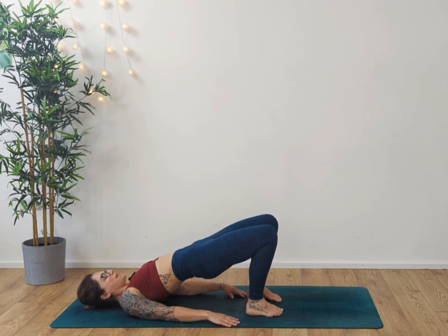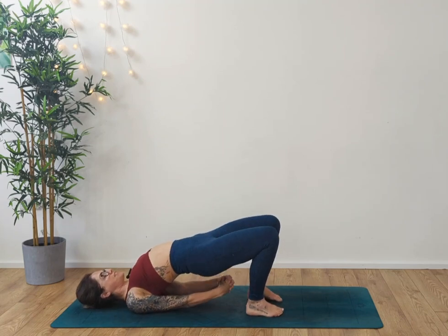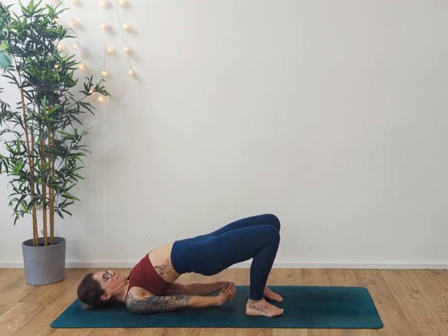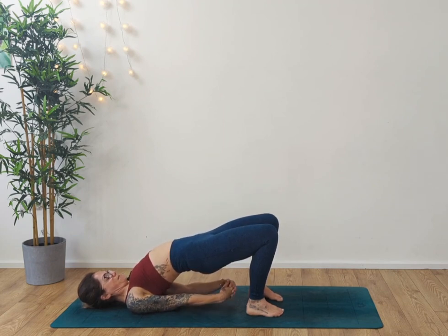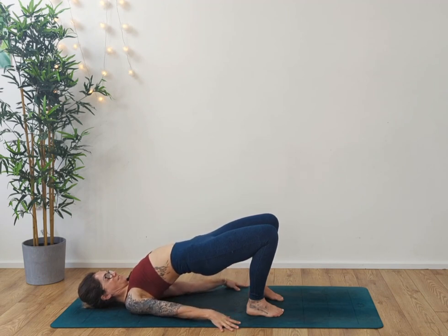Hold it here for four, three — breathe — two, one. Interlace the hands underneath you, roll the shoulders underneath, opening up the chest. Draw the tummy muscles down and in, pressing the palms away. You may be able to bring your hands together, or maybe just fingertips together. Inhaling, exhaling — one more breath. Doing so well.